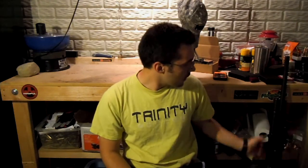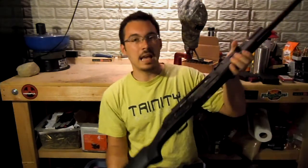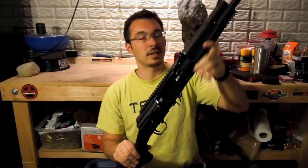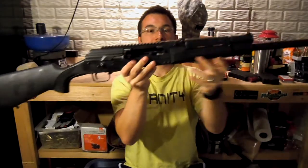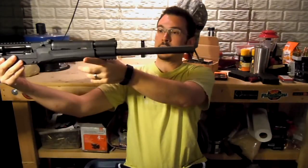Hello everyone, welcome back. Today we're going to take a look at the Catamount Fury 1. This is a 12 gauge semi-auto, 8K patterned shotgun.